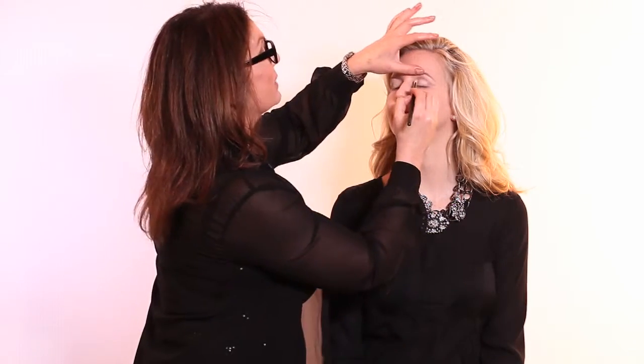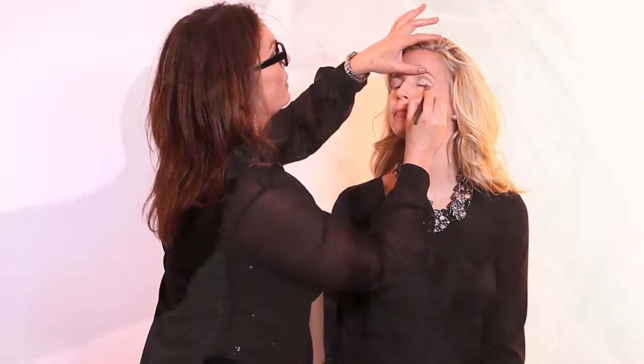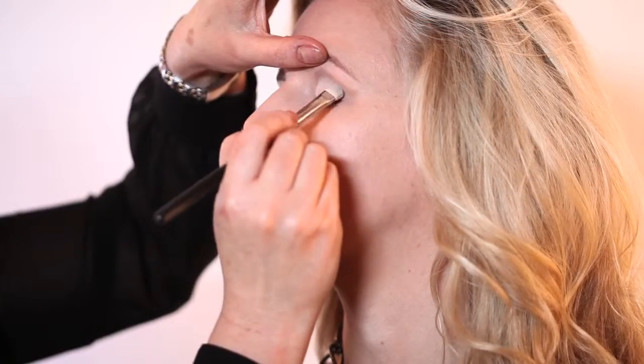What we're going to do after we're done this is the liner. What's really crucial about the liner is that we wing it and extend it upwards. The liner is very popular today even — we have a lot of stars that are emulating that look. You're going to dip in either to your cream liner, you can use a liquid liner, or even a pencil liner.